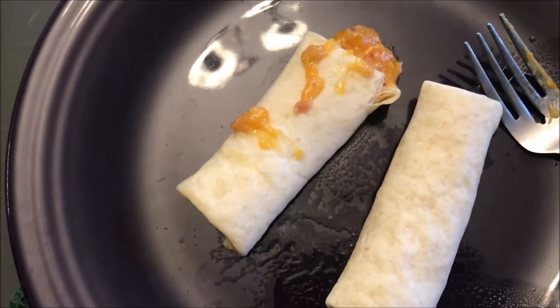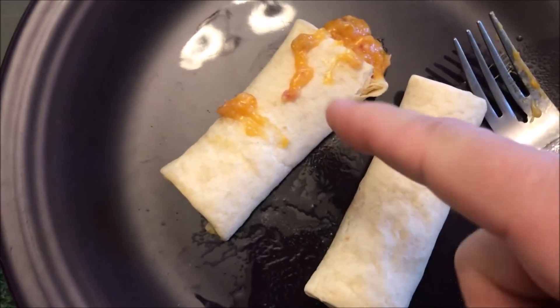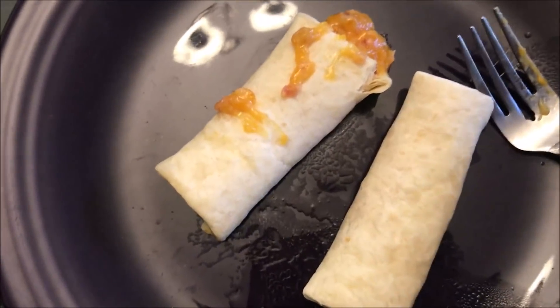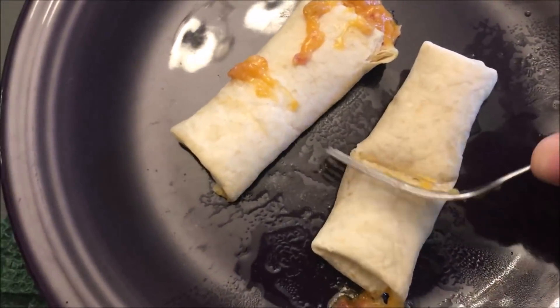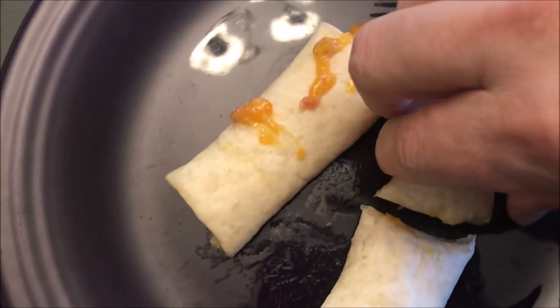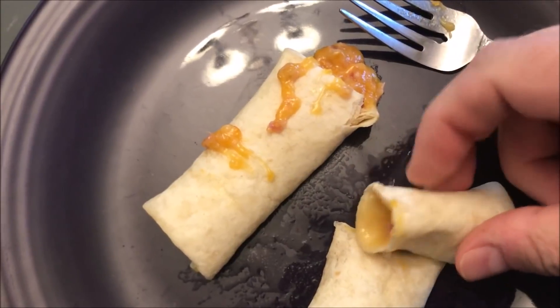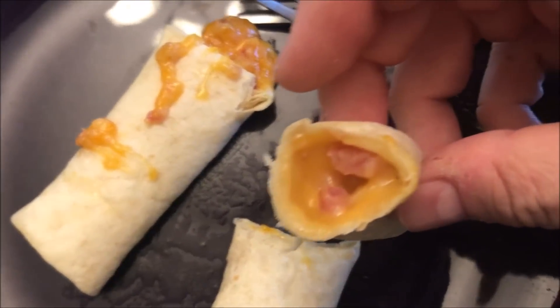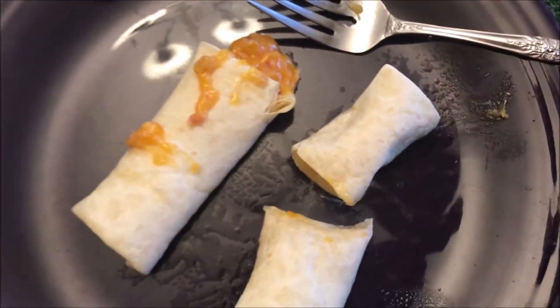Here they are out of the microwave. I've got two of them here. Let me just cut one and see what's inside — from the stuff that's oozed out of that one. Here's what it looks like inside: got some ham and cheese and butternut squash.